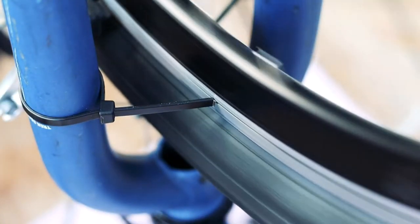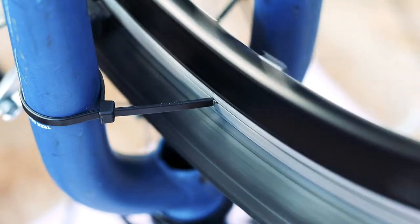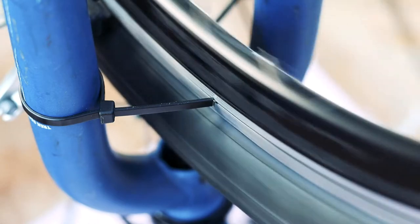Most importantly, don't aim for perfection. Without the right tools, the more you adjust something the more likely you are to break it. Do the bare minimum to make your bike rideable so you can make it to the bike shop for a proper fix.